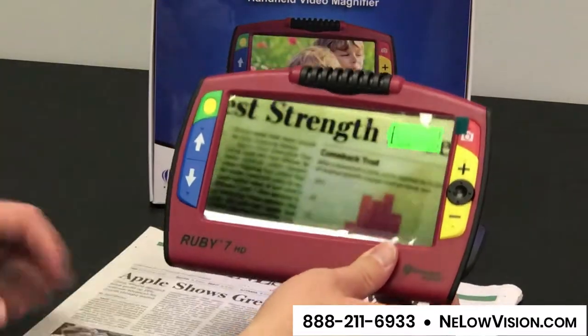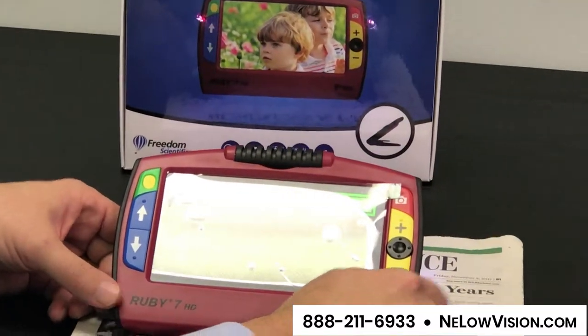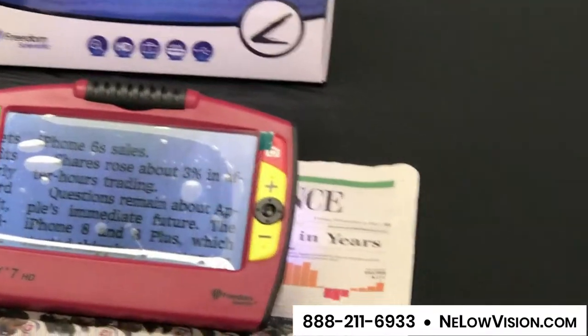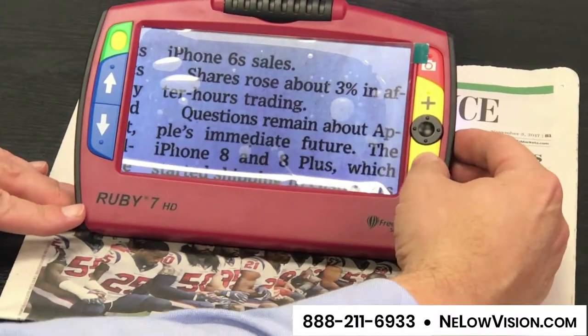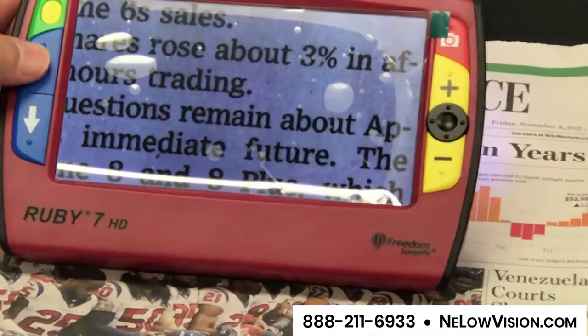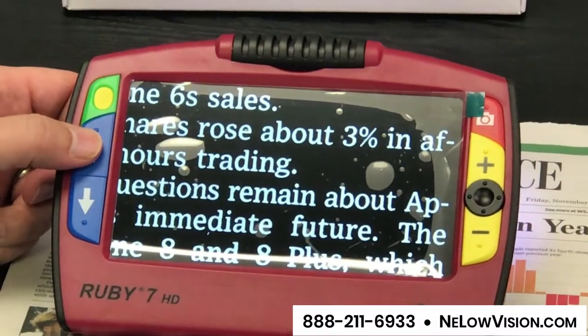I'm going to place the device down on some text. With all the video magnifiers from Freedom Scientific, you have the ability to increase or decrease the magnification. You also have the ability to change the contrast mode — you can go to any one of multiple colors with different contrasts.